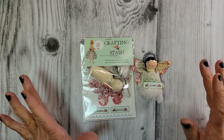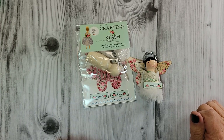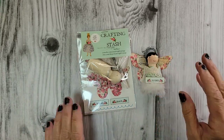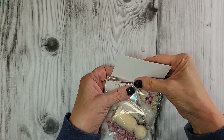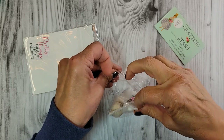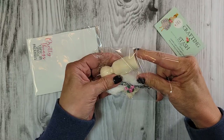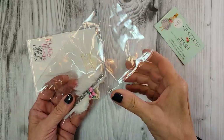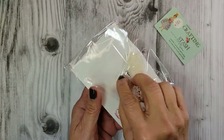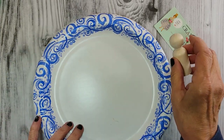This video serves as a tutorial for this stash bundle, and as always I will list all the supplies I'm using in the description box below. Let's move her aside, open up our kit, and get started. Pretty things do come in small packages.